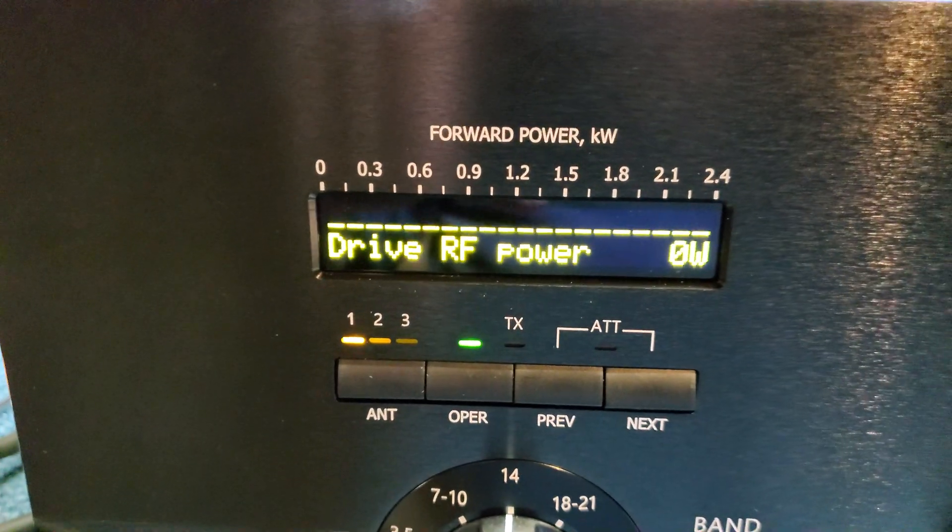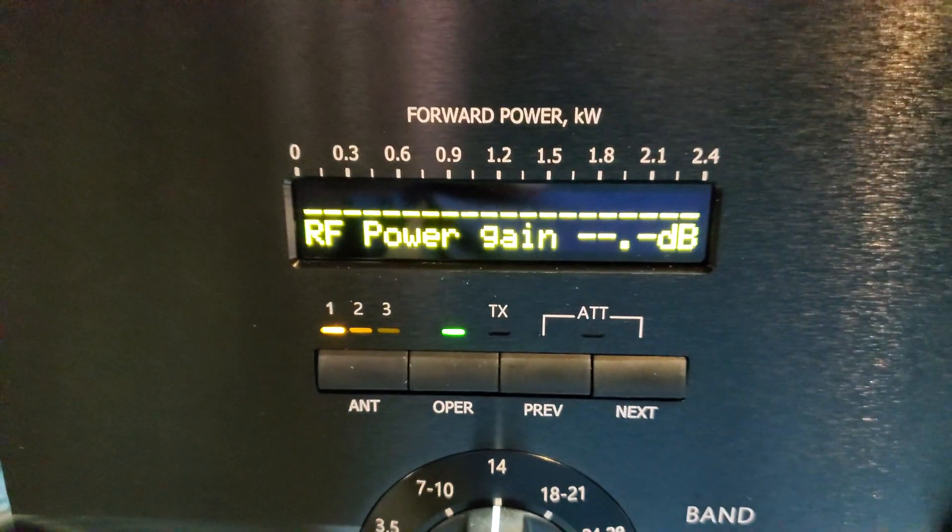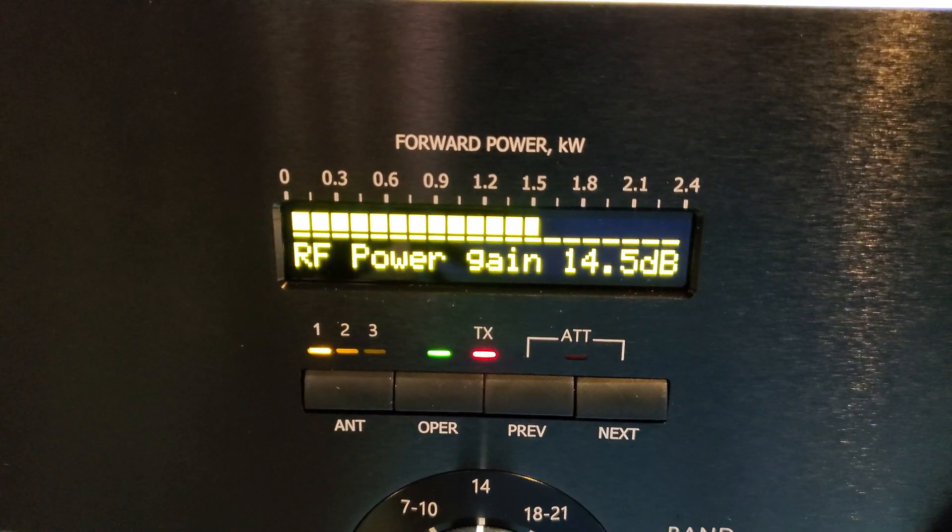We'll be running this into a Bird dummy load. Drive power is 51 watts, and tube gain is approximately 14.7 dB.